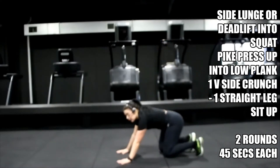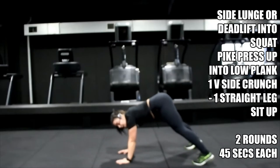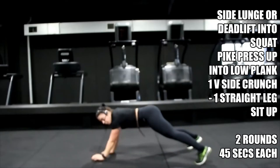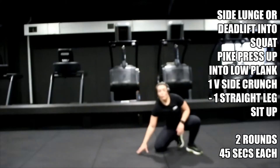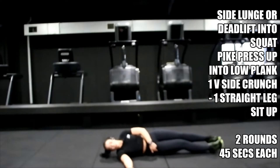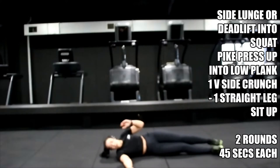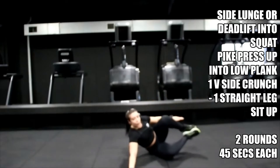Hips right up in the air, pike press-up — into elbow plank. Number two: pike press up, down, up, same again. Number three: you're here on your bum, crunch to the side, and then we roll on our back. Crunch, roll, sit up, back — take your time. Side crunch, and then flat sit up.